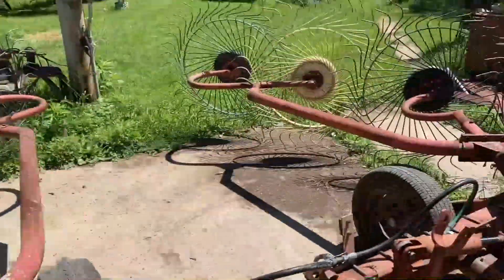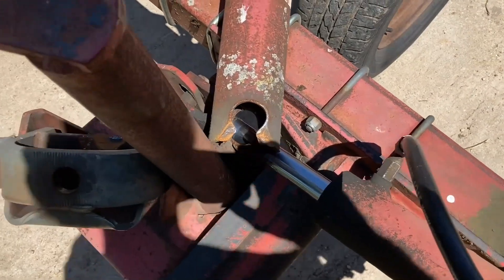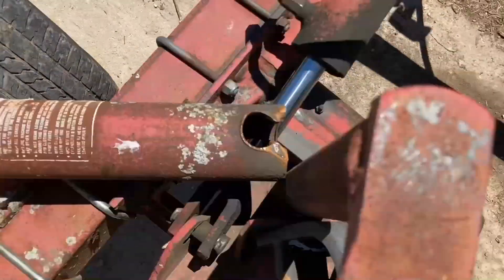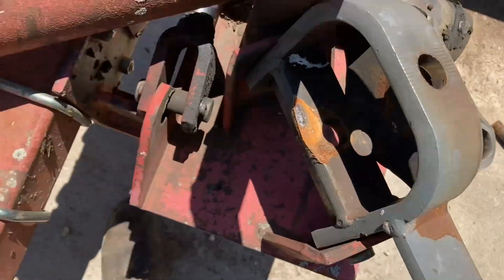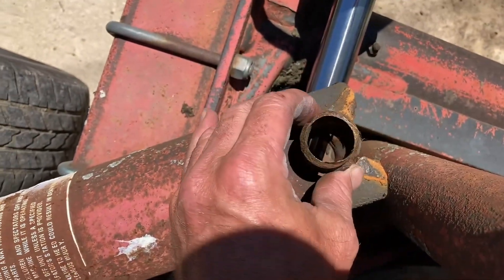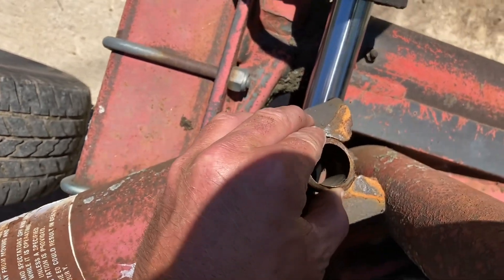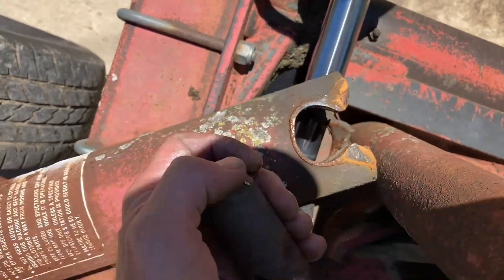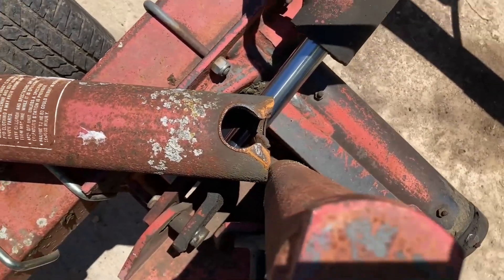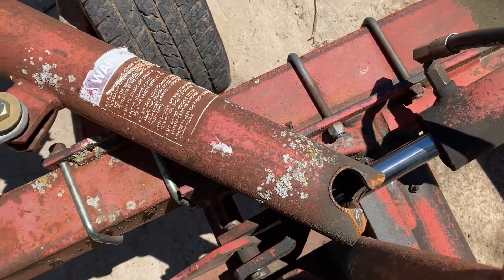We're gonna try to get her put together and fixed up so we can use it to make some hay tomorrow — we got some oats down. We can definitely see what our problem is here. The pin is in here and this is where she broke. This is supposed to be welded in there nice and solid, but you can see that she's just shot. We're gonna try to build it up with some weld — by 'we' I mean me, because that's all there is around here.